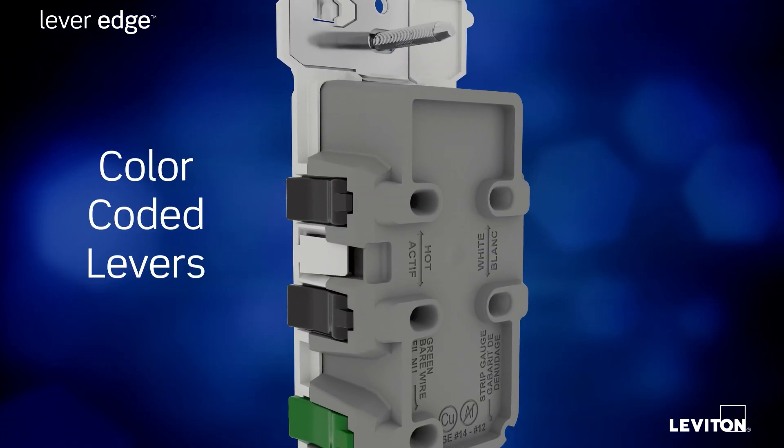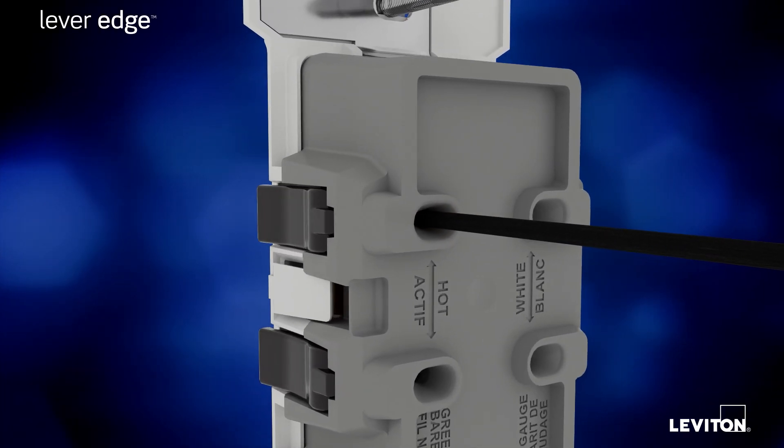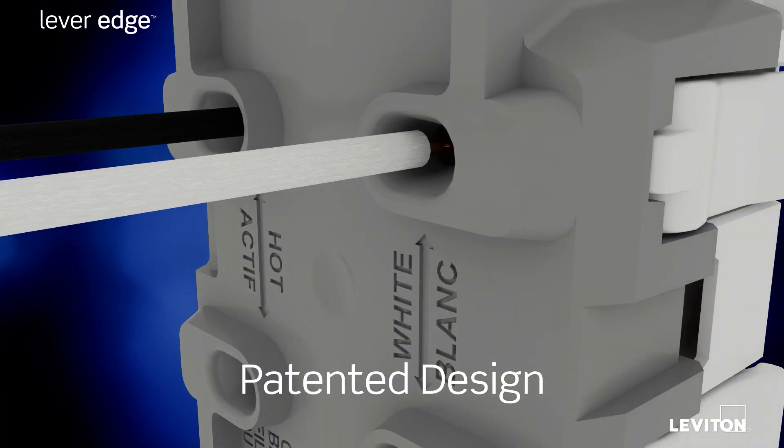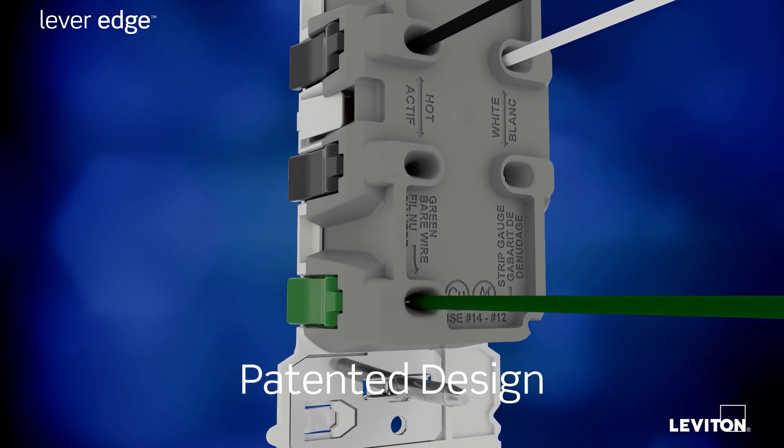Utilizing unique color-coded lever terminals, wiring is now as simple as pushing in a stripped wire and snapping down a lever. That's it. The patented design has an audible click,